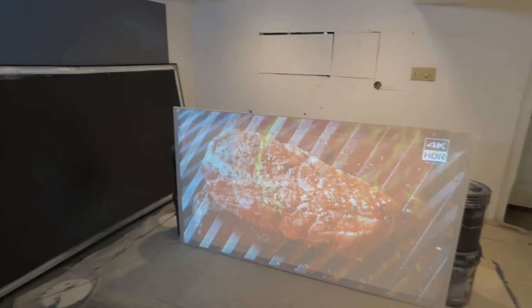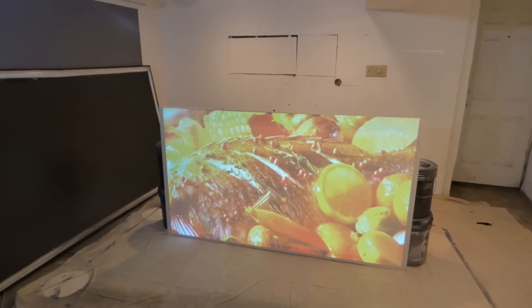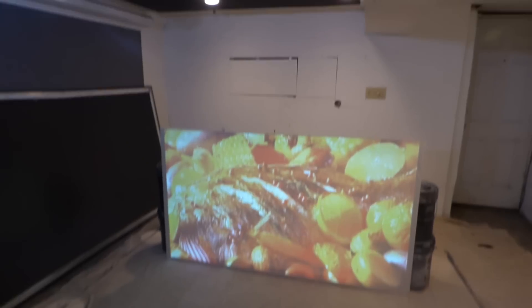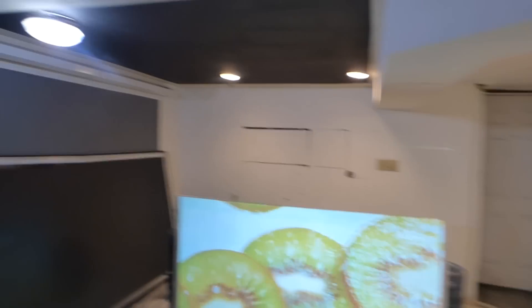There are lights behind the back of the screen — keep in mind, it's front and rear. There's light pushing through the screen on every angle. Look at the background of the screen, it's not even dark. Nice and bright all the way around.